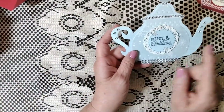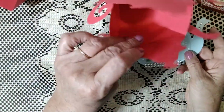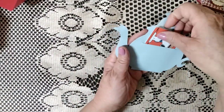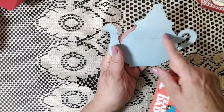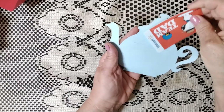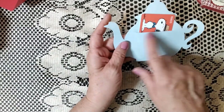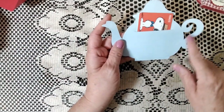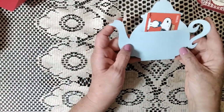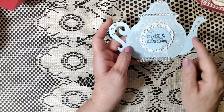I also did two on any side to give it more stability. On the one in the back, before I glued it, I did a little slit with the X-Acto knife so you could put a gift card in there. I just glued the edges — do not glue anything in the middle — went around very thinly, just along the edges, so that fits your little gift card.